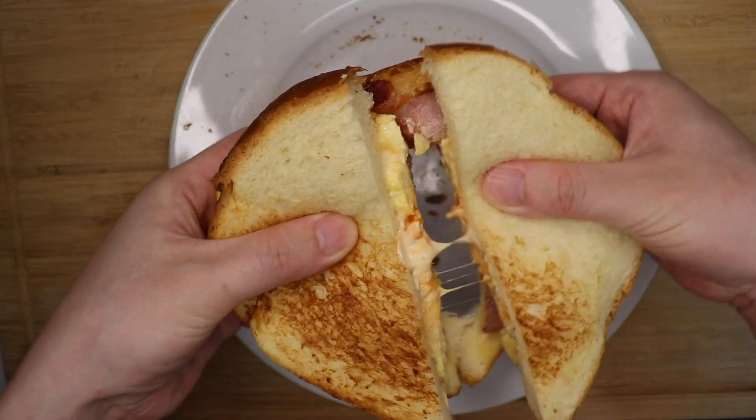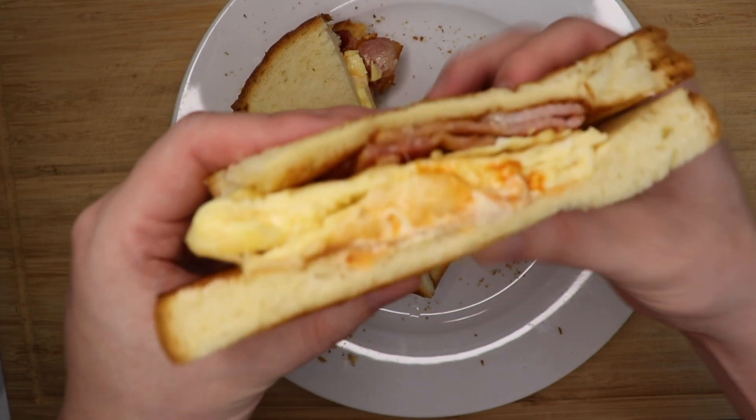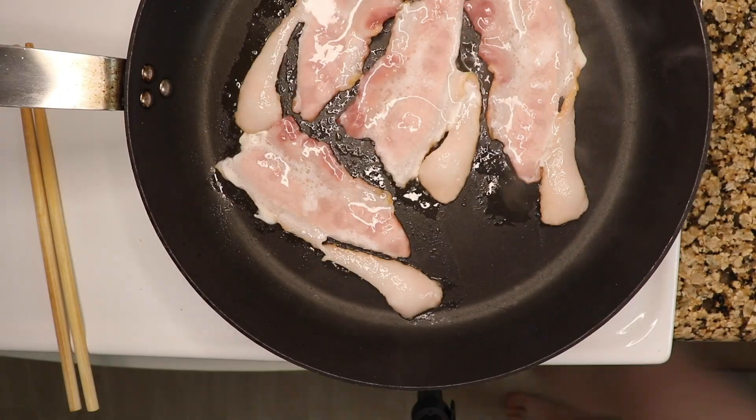I just love a breakfast sandwich. Something about having warm eggs and cured meats and hot sauce and crispy bread just really hits the spot for me. And we Koreans love breakfast sandwiches too — we just call it toast.